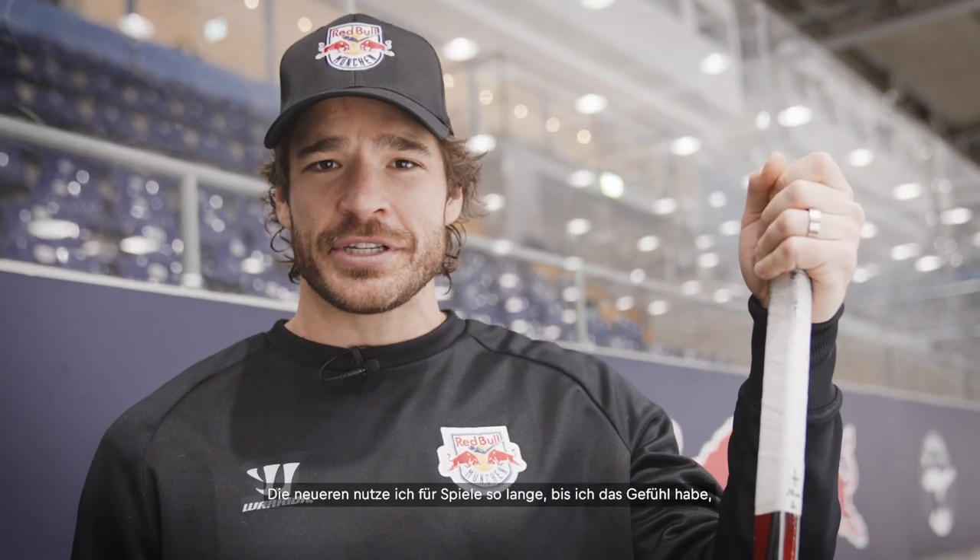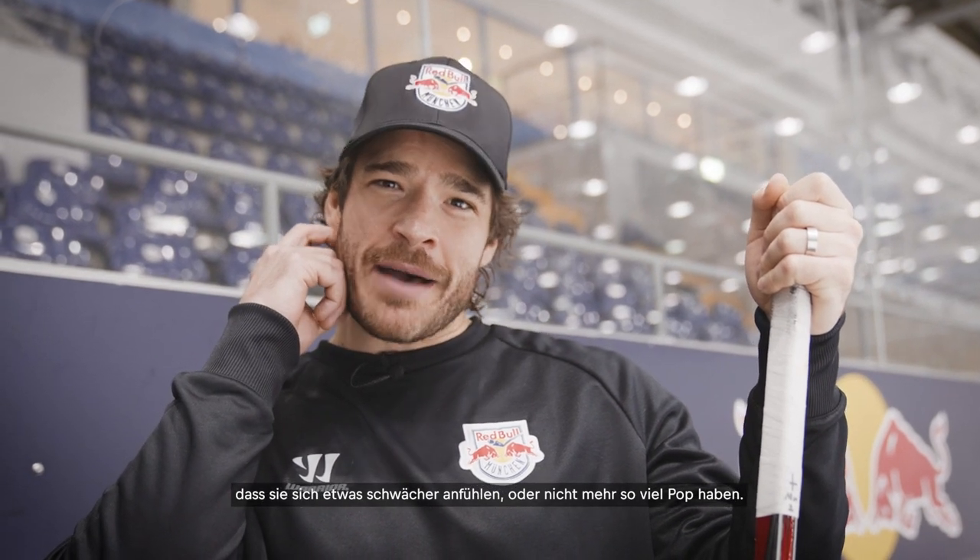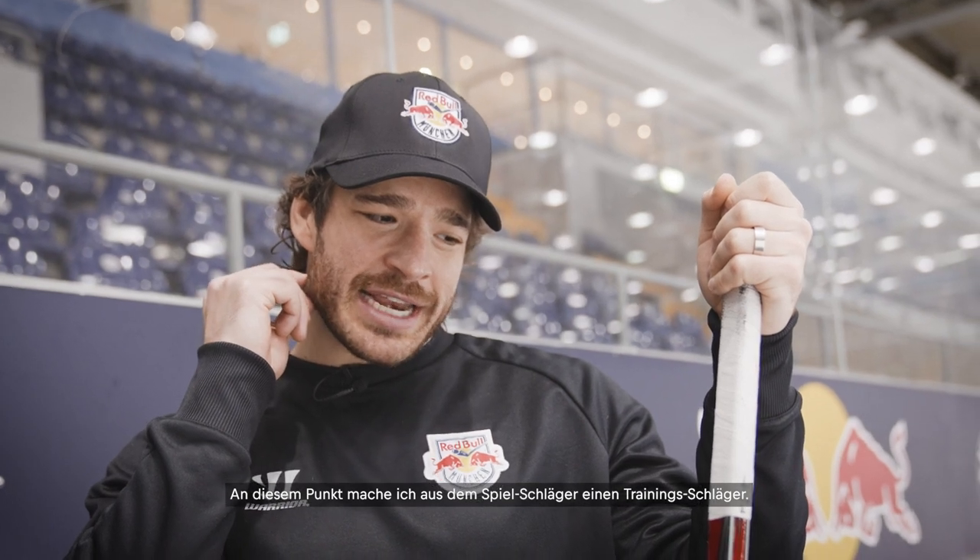The games are the most important thing, so I always like to have a pretty fresh stick for that. I'll continue to use it in the game until I feel it's maybe a little bit weak or doesn't quite have the pop it once did. At that point I'll change that game stick into a practice stick and just use it until it breaks or it's pretty much useless to me.